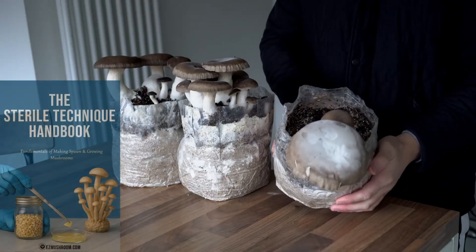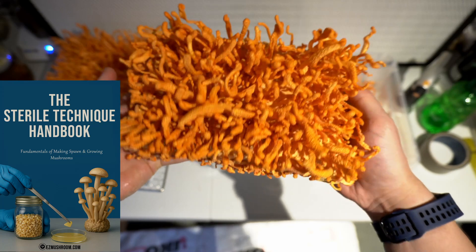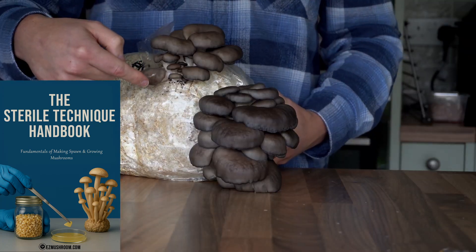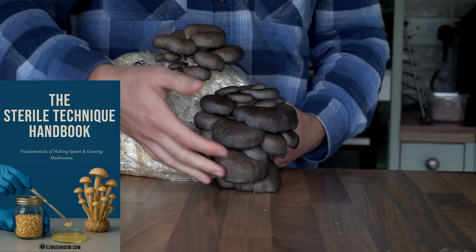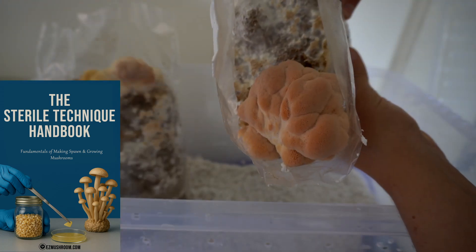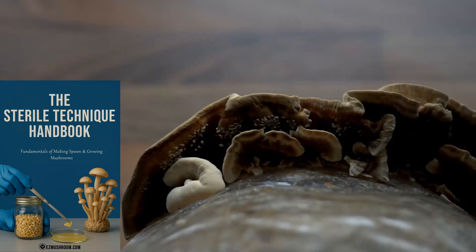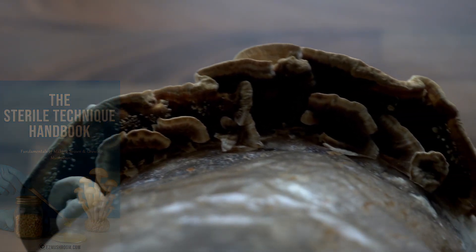If you're trying to grow mushrooms or learn mushroom cultivation check out the link down below. The sterile technique handbook will take you from being a beginner to being someone who's consistently growing mushrooms. I've been getting some really good feedback on it so far so just have a look and see if that's something you would be willing to read.